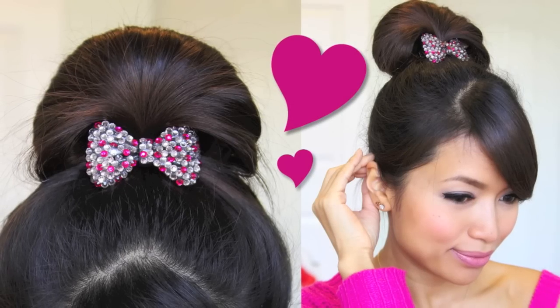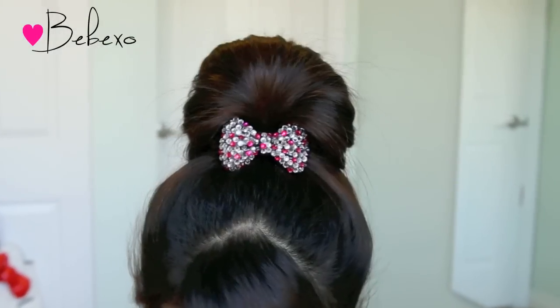Hey guys! In this video, I'm going to show you how to do this cute fan bun for medium to long hair. This updo is quick and easy and best of all, it looks perfect every time. So if you want to learn how to do this, then keep on watching.